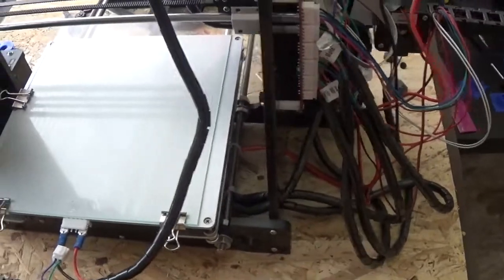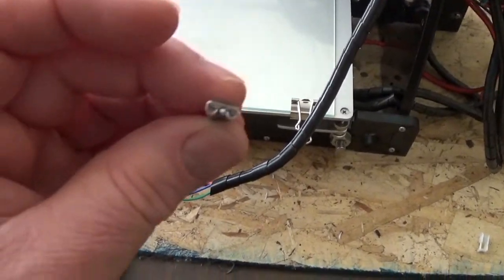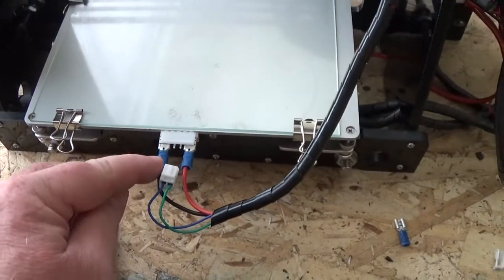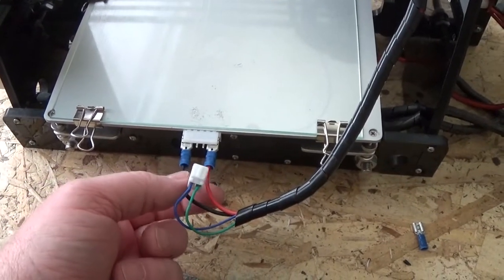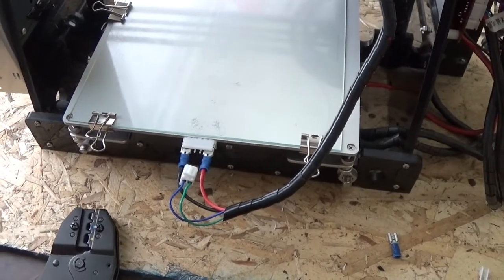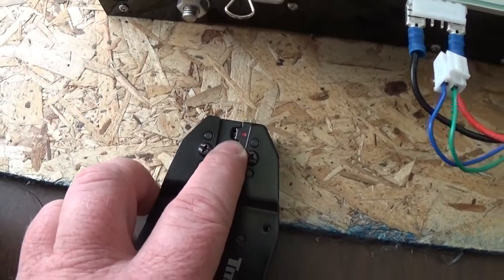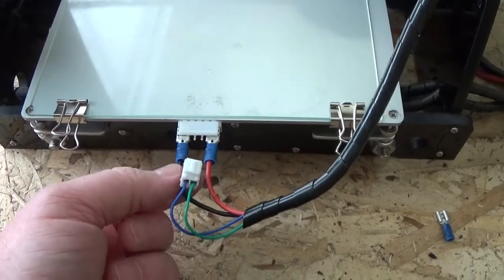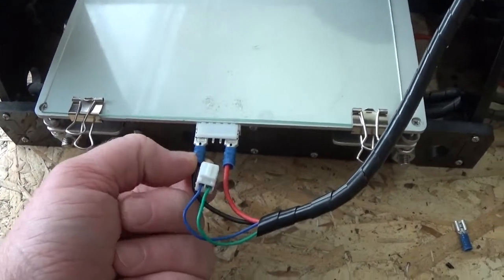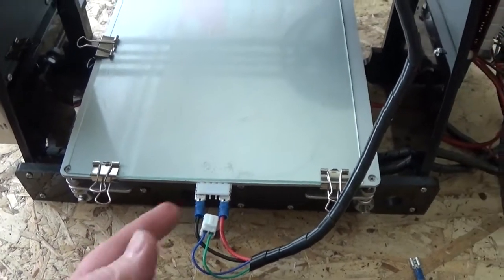I'm using a blue connector because the ends on it fit really nice under the pins, but the crimp part that goes on the wire should really be gauged for a red connector. The way I worked around that was I used the blue connector, which is for a heavier gauge wire, but on my crimping tool I crimped it to the red specs to get a nice tight crimp on the wires. The red ones felt a little too tight, and the blue one is just a perfect match — and it is a heavier gauge connector.